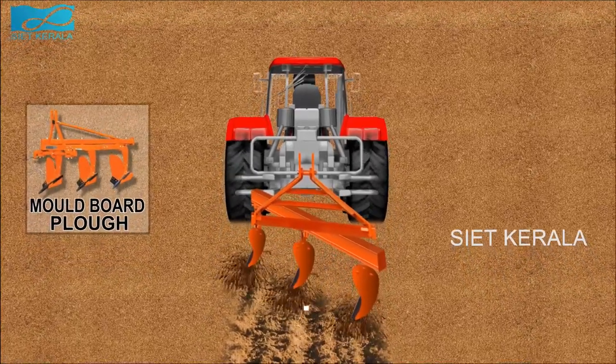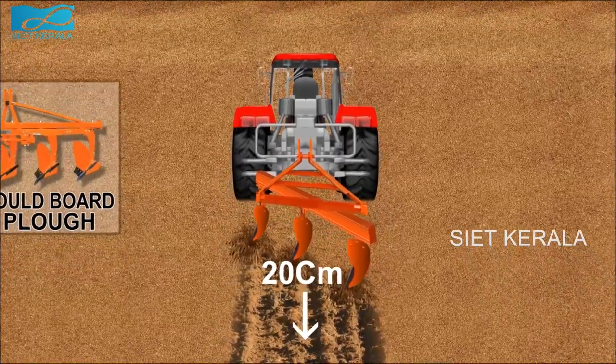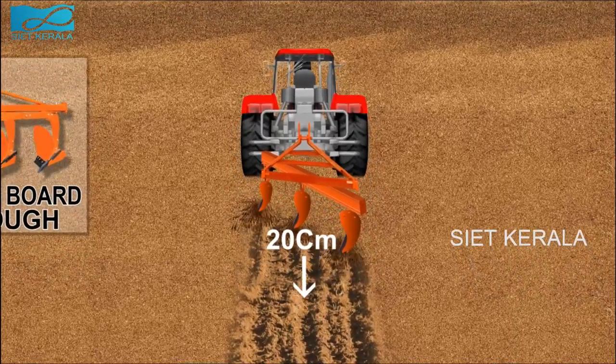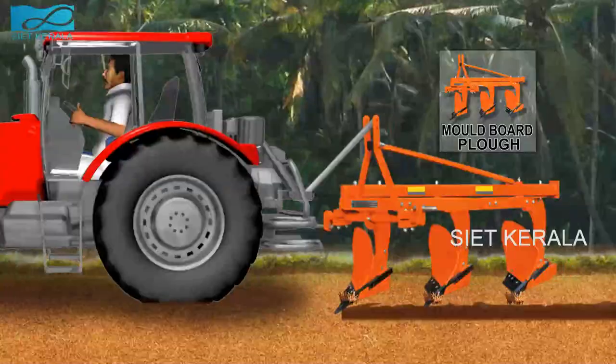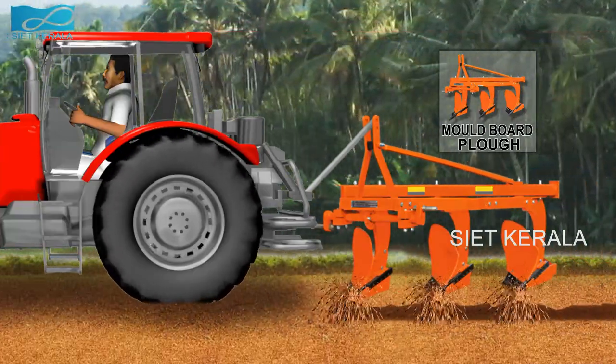There are four different types of share used for the mulled board plow, such as slip share, slip nose share, shin share, and bar point share. Plow button is the actual part of the plow.